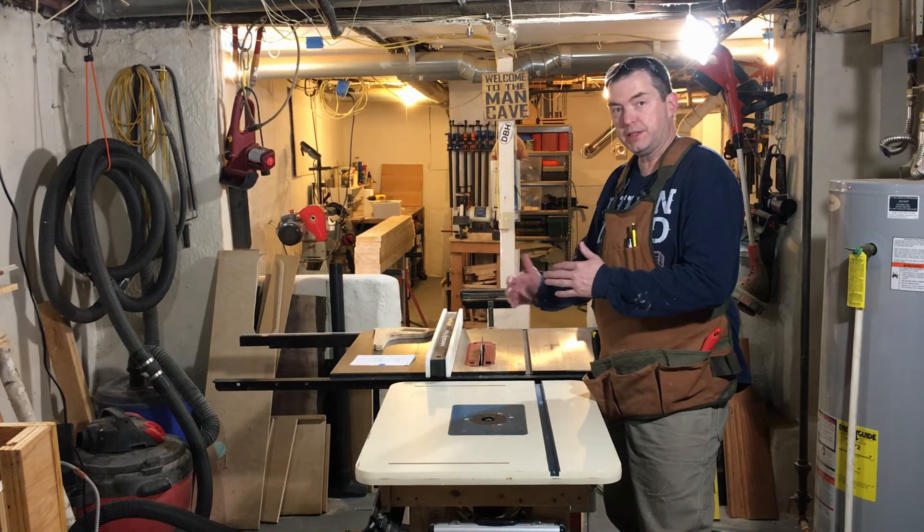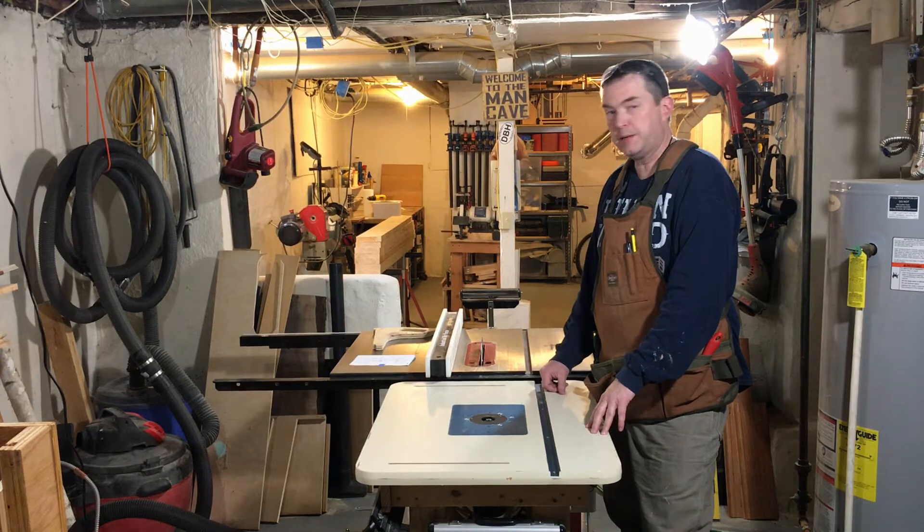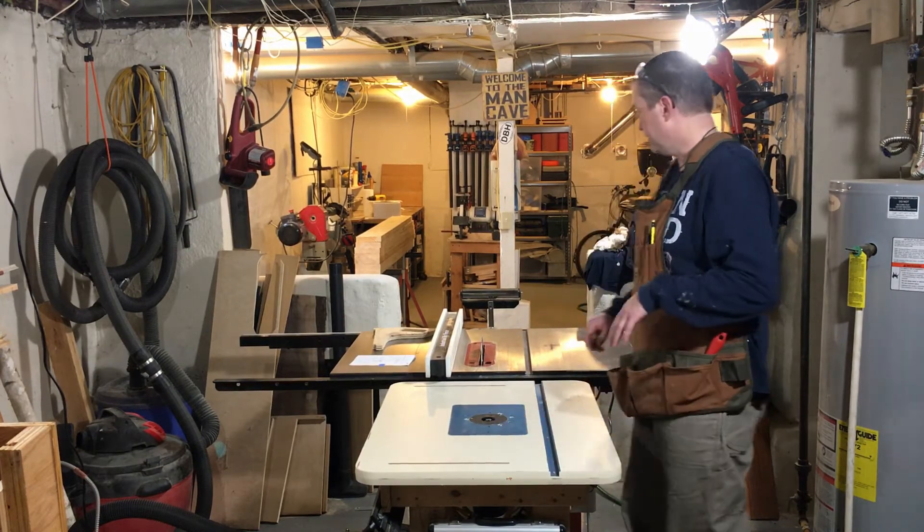Now that all the boards for the table top are cut to rough length, it's time to rip them down through the table saw and get them down to size.